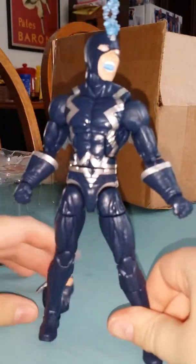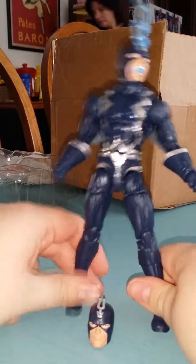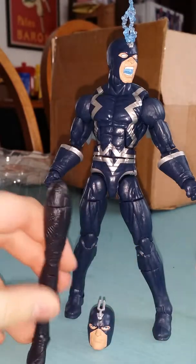The accessories he came with were a regular face, which you can't see because I just took it out of the camera, and an Oaky leg for the Build-A-Figure Oaky.